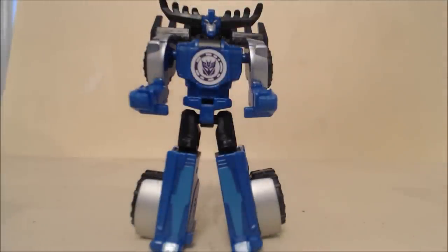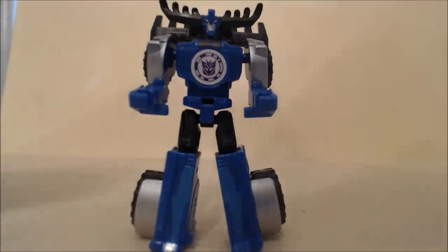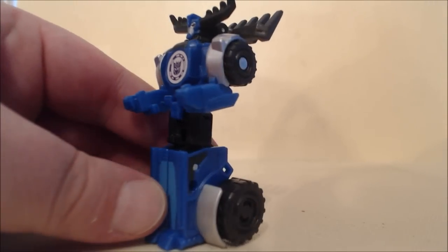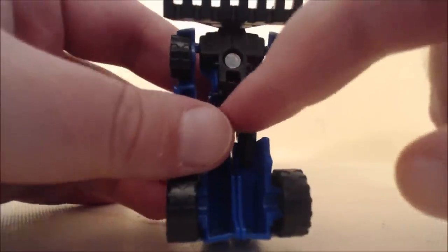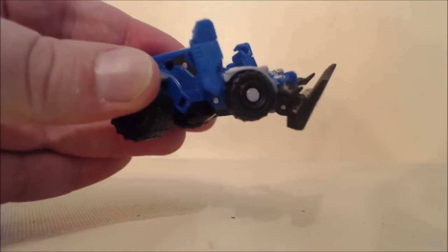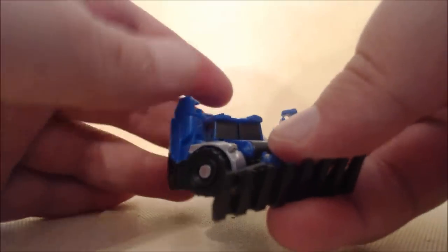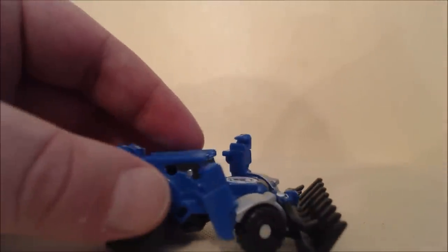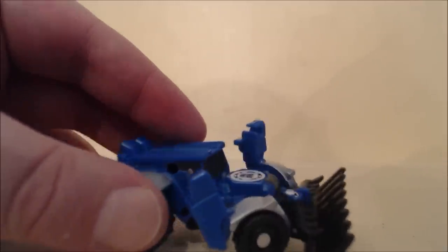Transformation, as with all Legion figures, is very simple. First, peg the legs together. The next step is something the instructions don't show very well — there's a little double joint that you want to swing down while simultaneously swinging up the hips on the lower part of that joint, so the legs accordion up and tab into a little slot near the pelvis area. If you don't get that bar down in the right position, you'll end up popping the ball joints off the hips — they go back on, but it can be a little annoying.